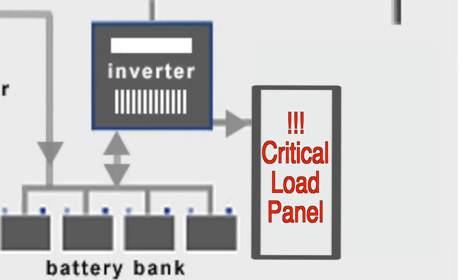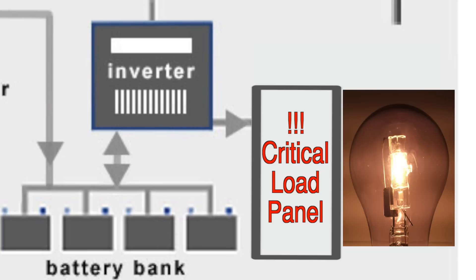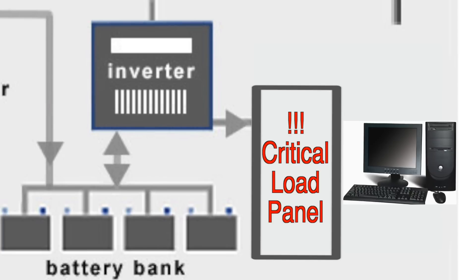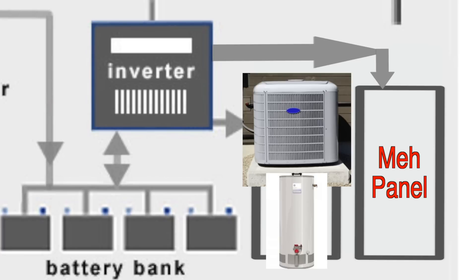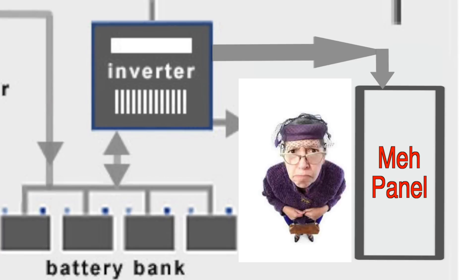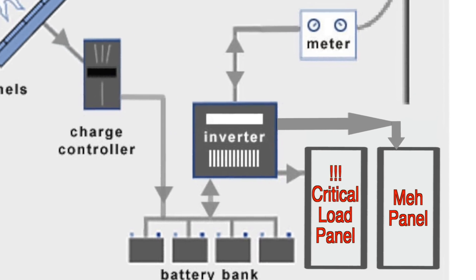What's a critical load panel? That's a panel where you put everything that you need to run no matter what, whether you're on grid power or battery backup power. These would be things like your refrigerator, essential lights, maybe your microwave, definitely your computer so you can get on YouTube when the power is out. The rest of the loads in your house would be wired in a second panel — things that your inverter is not able to run, like your heat pump, your hot water heater, or things that aren't essential, like the electricity in your mother-in-law's bedroom.